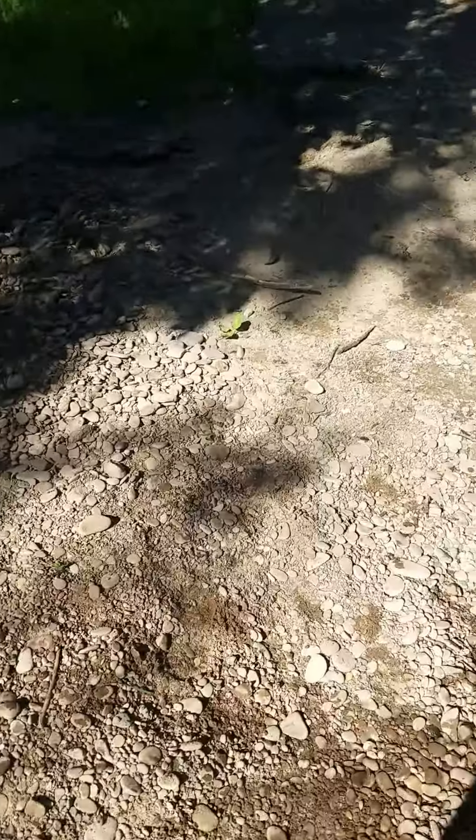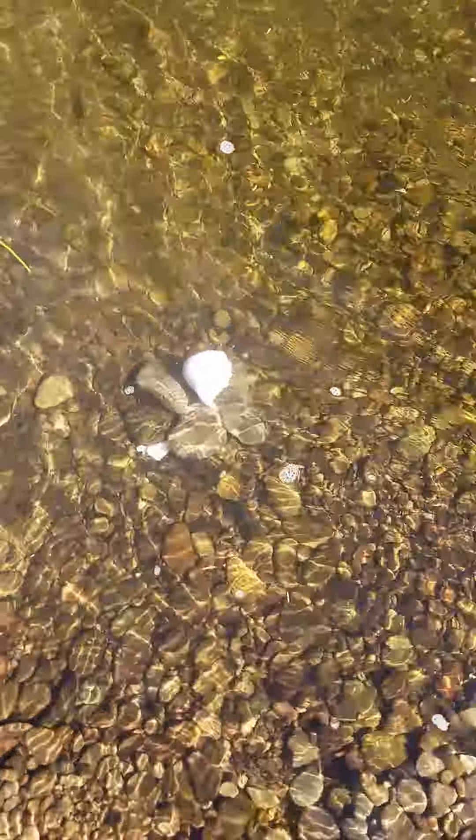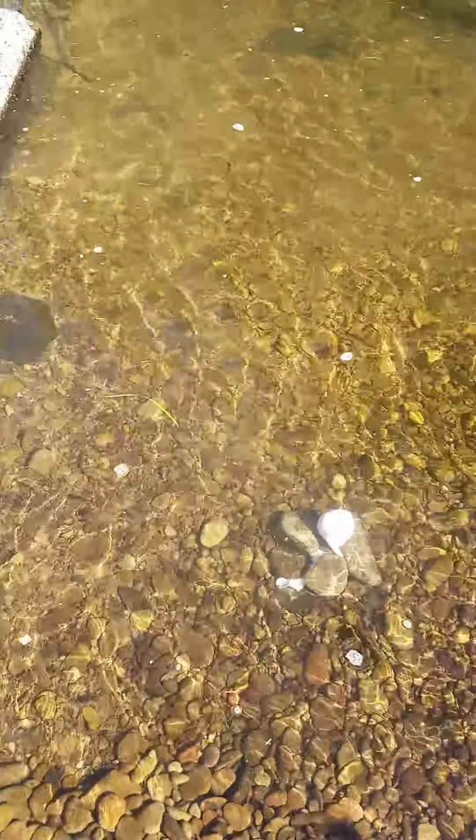No sooner have we gotten our bait in than they just started coming in. Right now we chased them off.